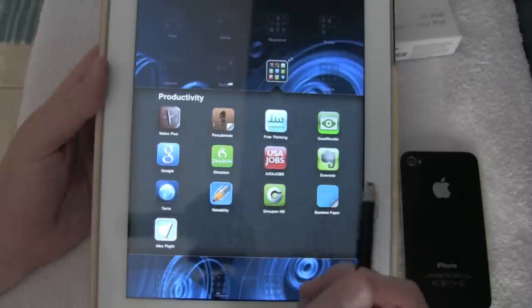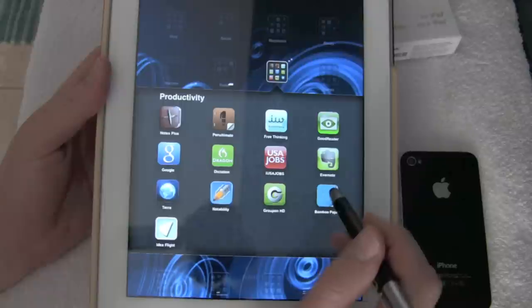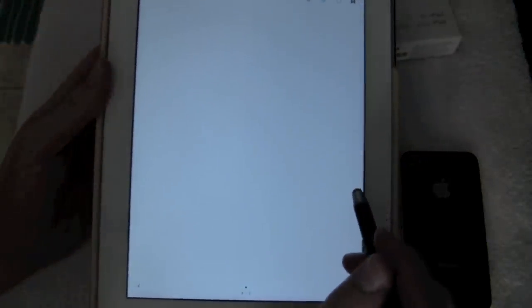To be quite honest with you, I rarely use these at all. It's a great concept but when I actually started using this stylus I found it kind of awkward. But for this purpose I want to show you the Bamboo Paper app by Wacom — just a quick sketch of how well it works as a pen.